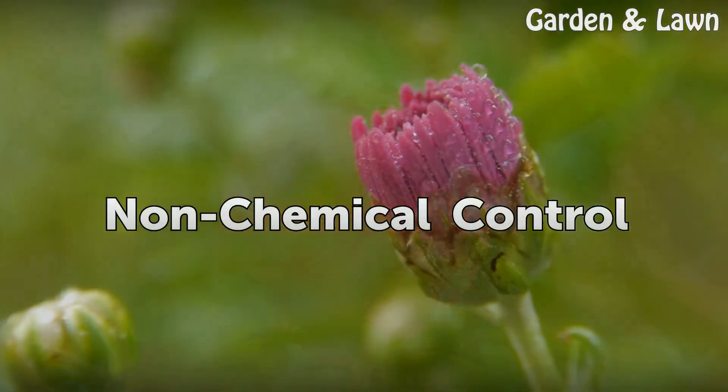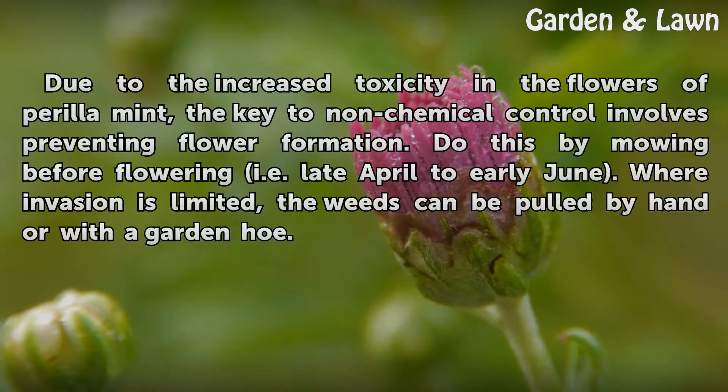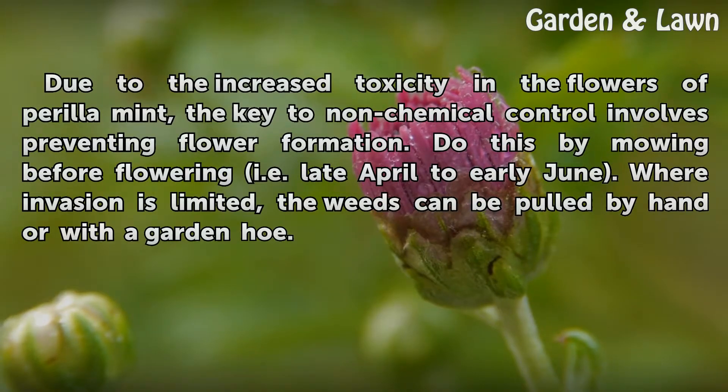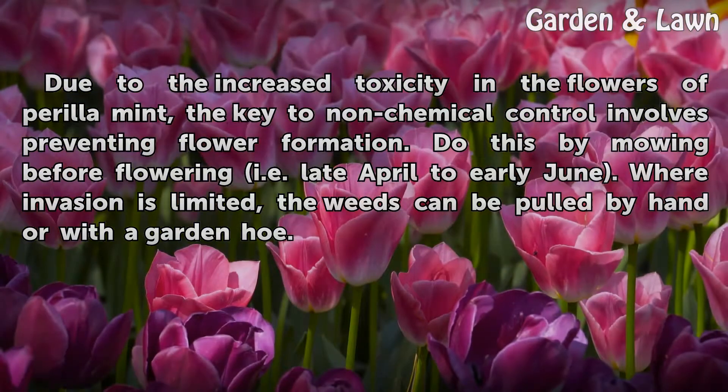Non-chemical Control. Due to the increased toxicity in the flowers of Perilla, the key to non-chemical control involves preventing flower formation. Do this by mowing before flowering, i.e., late April to early June. Where invasion is limited, the weeds can be pulled by hand or with a garden hoe.